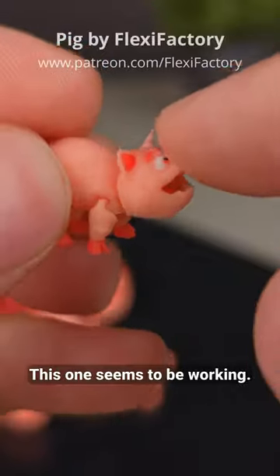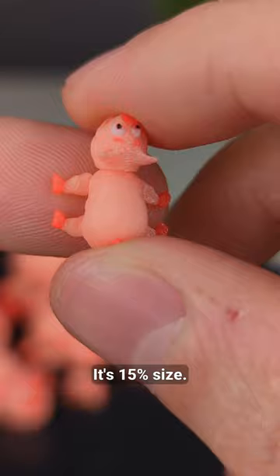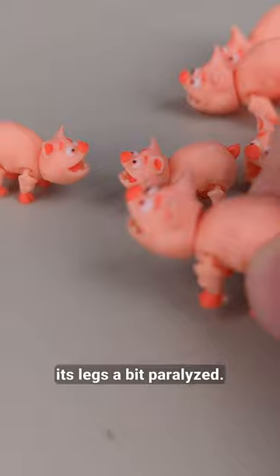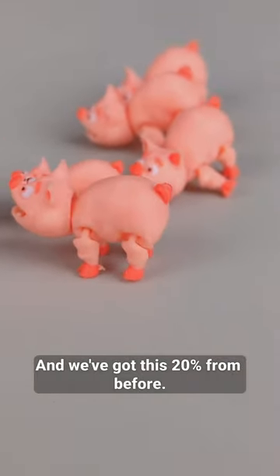This one seems to be working — it's 15% size. Unfortunately the 12% has its legs a bit paralysed. And we've got this 20% from before.